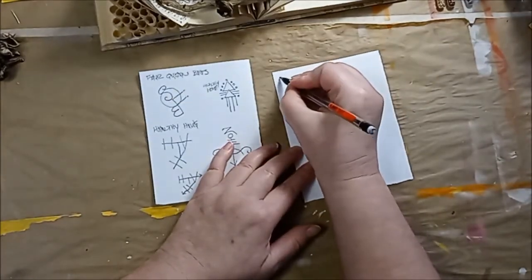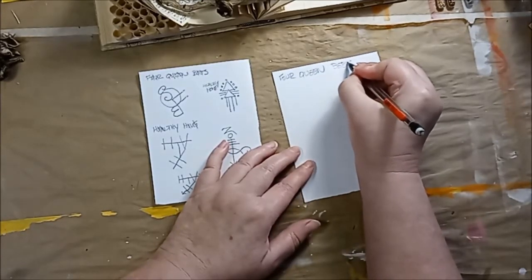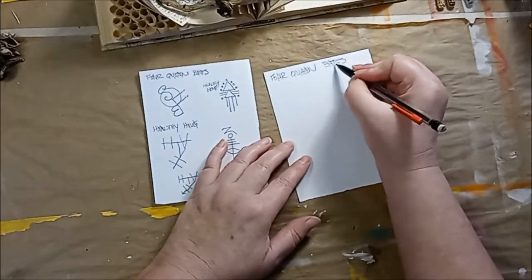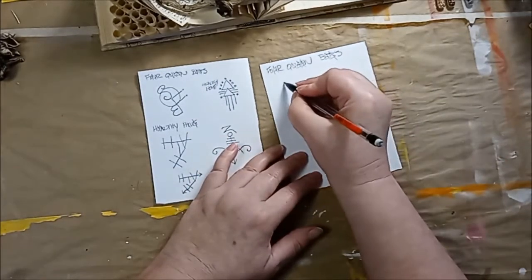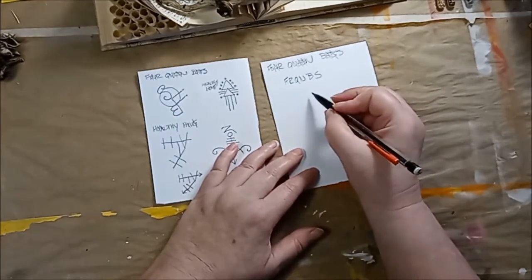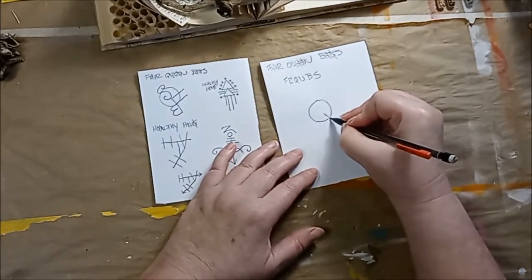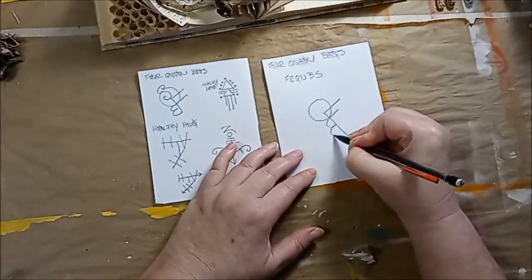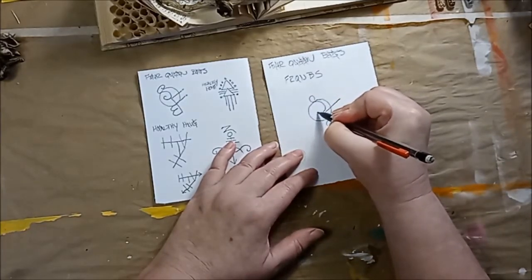The phrase I wanted to use was 'four queen bees,' which I think is going to be the name of this book. The first thing you do is get rid of all the vowels. Then you get rid of any duplicate letters — and there aren't any — and from there I have F, R, Q, N, B, S. I decided to slim that down a little bit, so Q was my main letter, then F, B, a little arrow right there, and S.